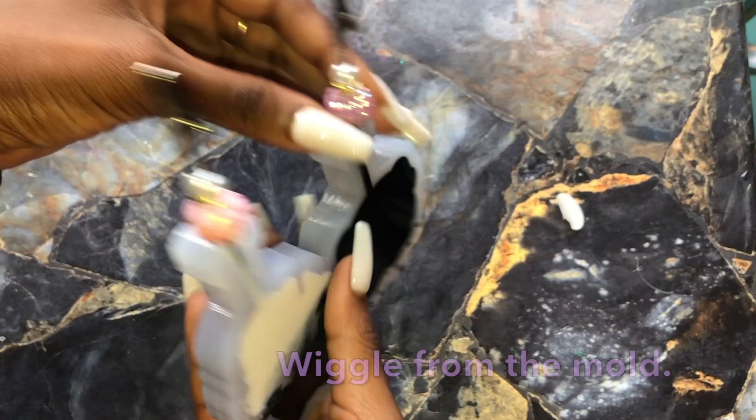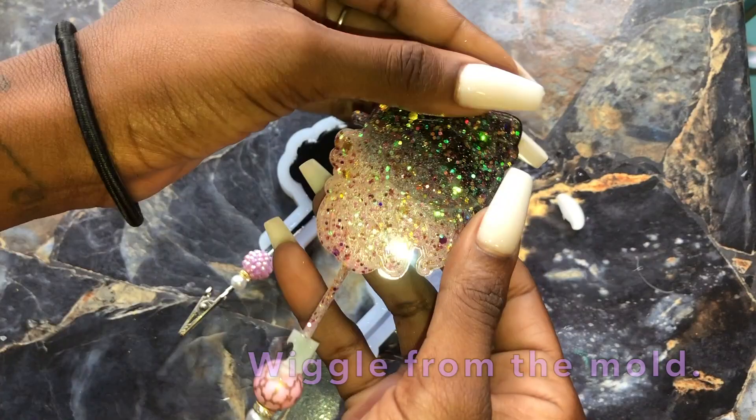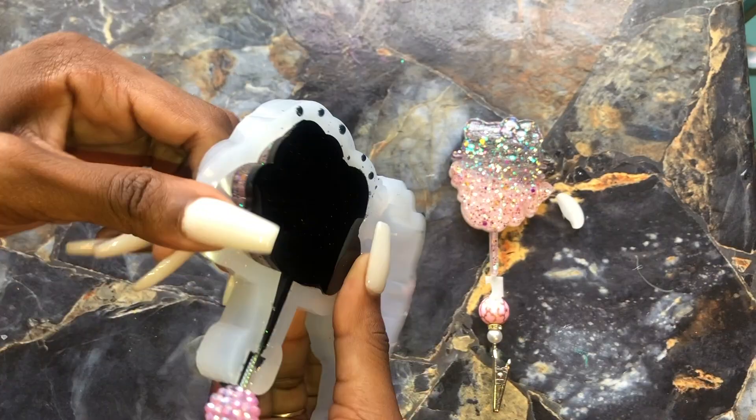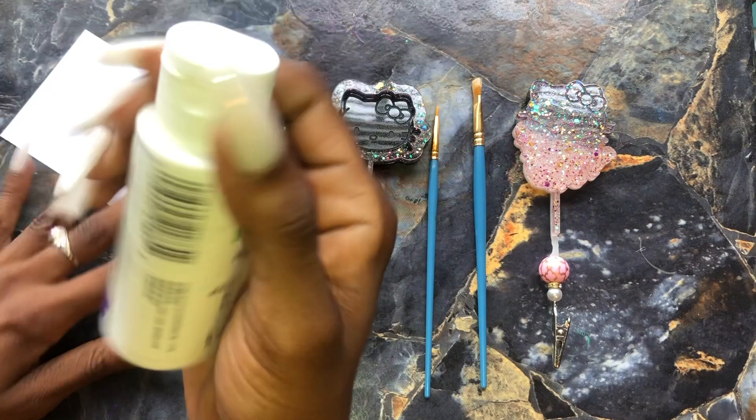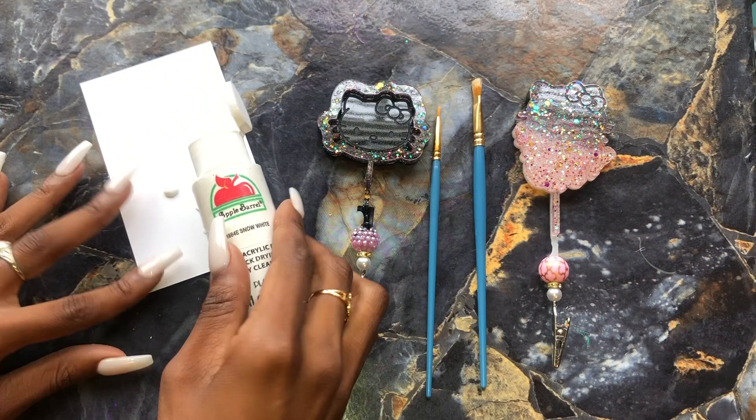Once you've waited the appropriate time for that to cure, make sure it's nice and hard. You're going to wiggle it out of your mold — this is what it looks like. Go ahead and pull off any little excess pieces so everything is nice and smooth, and then we're going to prep to paint. I'm going to be using white paint — this is just a white paint by Apple Barrel. You can find it on Amazon, super cheap and easy. It's also at Walmart and pretty much every craft store.